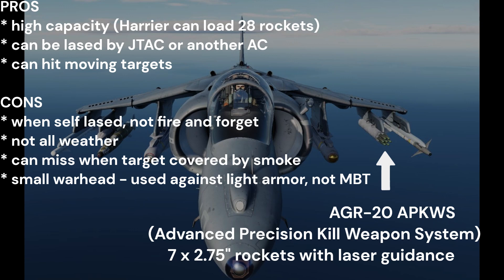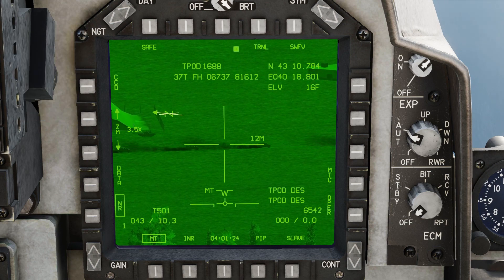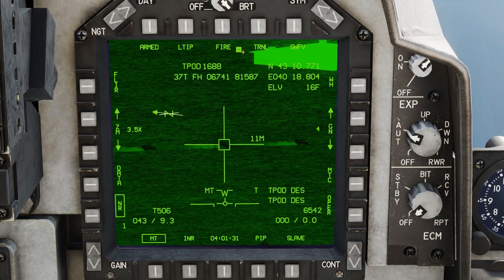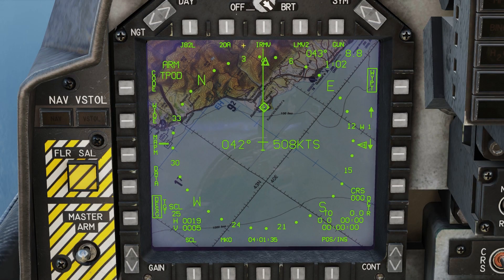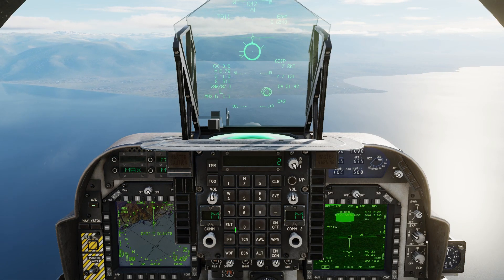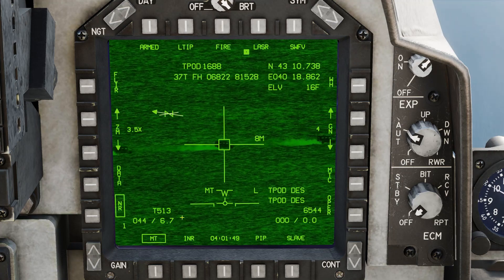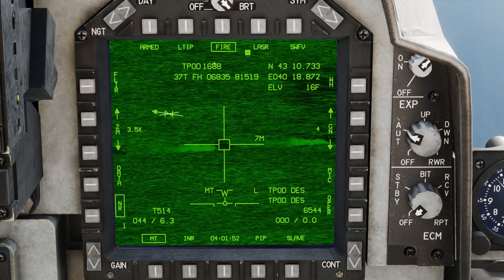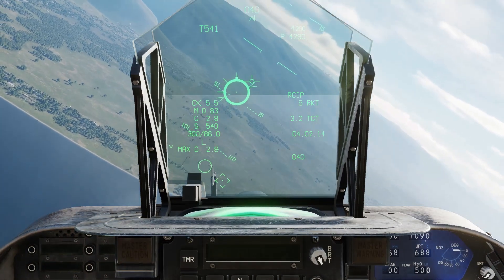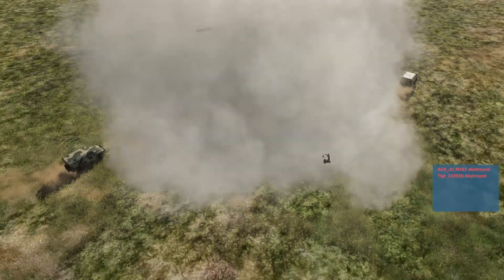Set master arm on and air-to-ground mode. Use sensor select switch left for narrow view, and sensor select switch aft for moving targets mode. Use sensor select switch right long to switch from CCD to FLIR mode. Arm the laser but do not turn it on yet. Select the APKWS weapon profile — we will fire two rockets at once. Wait until target distance is about 6 miles, then turn laser on and fire the rockets. Target destroyed.